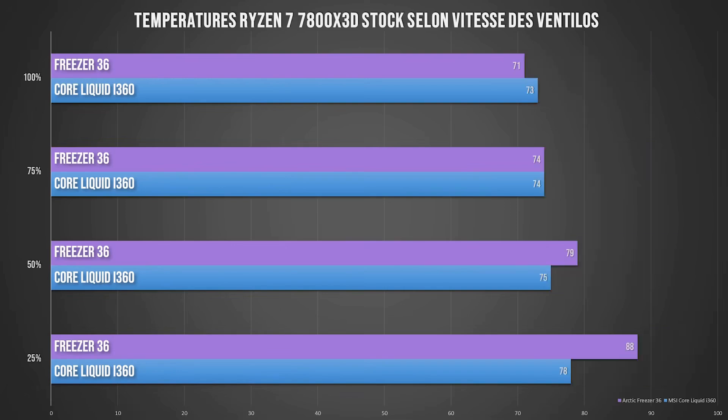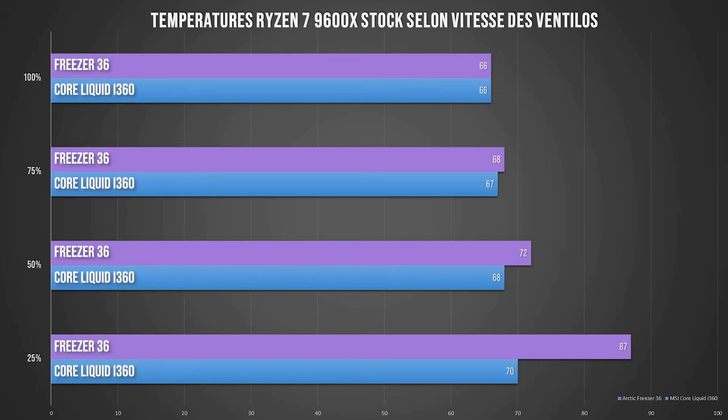The 7800X3D, on the other hand, was definitely much less power-hungry and ran a lot cooler, so it's even easier for the liquid cooler here. Even the Freezer 36 was more than enough for the 7800X3D — it was really very easy to cool, much easier than the 9800X3D. For the Ryzen 9 1600X at stock settings — so at 65W — the 110W mode might be a little more complicated, but still no problem for either cooling system. At 25% rotation speed it starts to heat up for the Freezer 36, where the Core Liquid will hit a maximum of 70 degrees, which is definitely manageable.